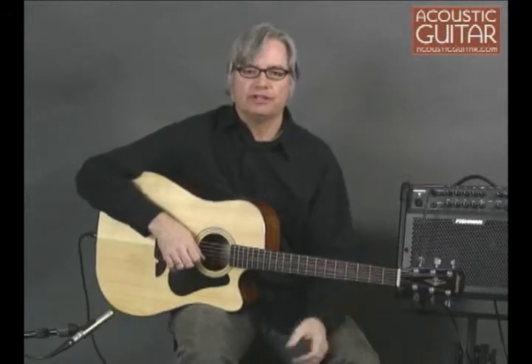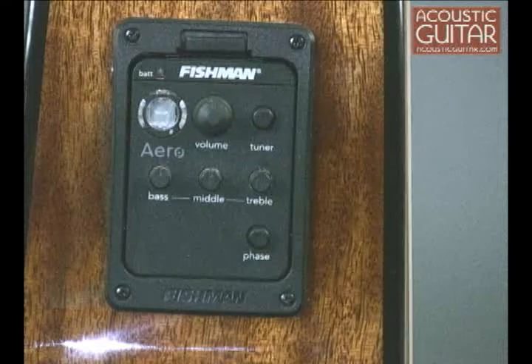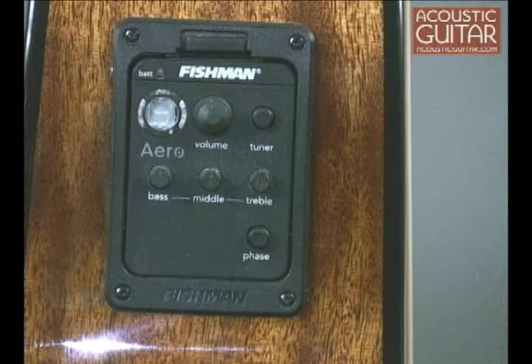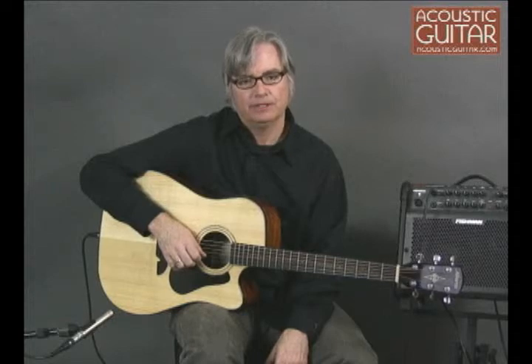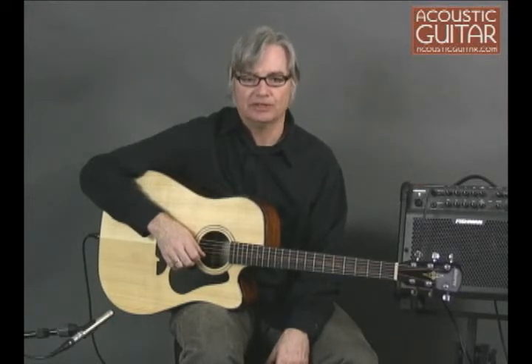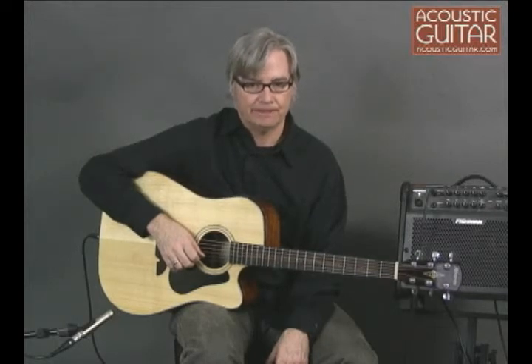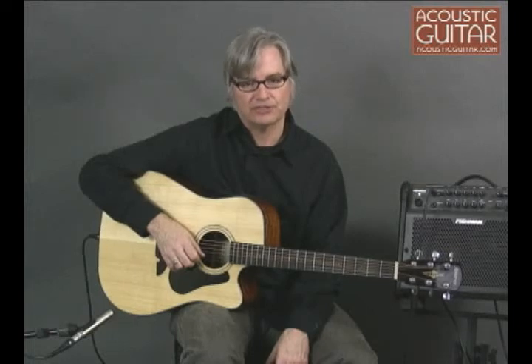Even if you don't intend to plug in, the RD4102C's Fishman Precys Preamp Equalizer will come in handy, since it includes an onboard digital chromatic tuner with an LED display. The Precys controls are straightforward — just volume, bass, treble, middle, and phase — and a low battery indicator is also included. Here's how it sounds run through a Fishman Loudbox amp with the controls set flat.